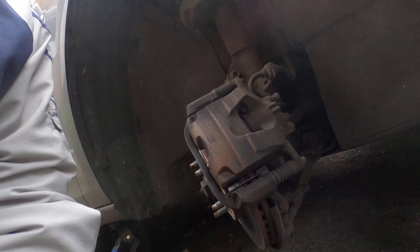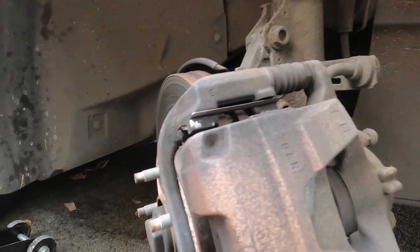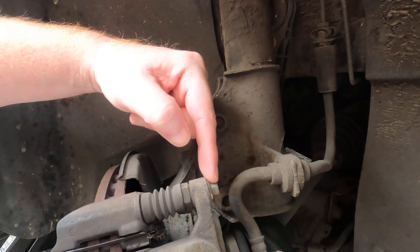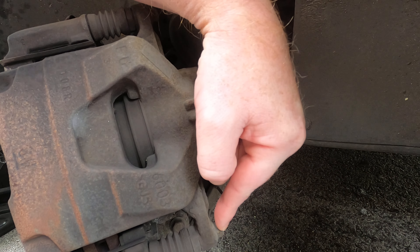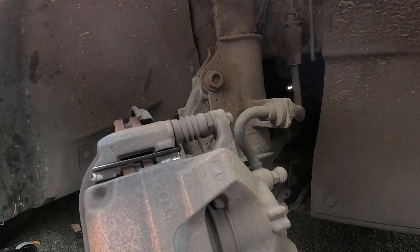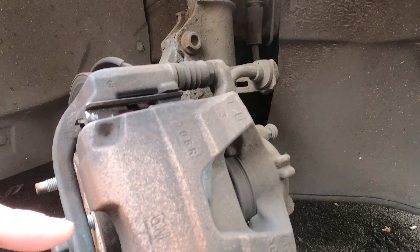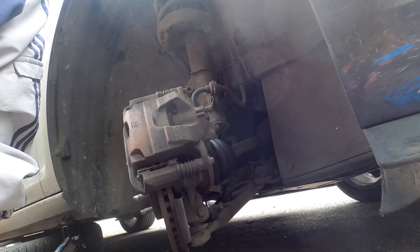Hello YouTube, today we are going to be changing the brake pads on a Vauxhall Astra 1.9 diesel 2013 - the J model. First thing you need to do is get your wheel off and inspect what you've got. We're going to take this bolt out and then this bolt out, then reset the caliper, hang it out the way, remove the pads, put new hardware in, grease up new pads and stick it in. That's the plan.